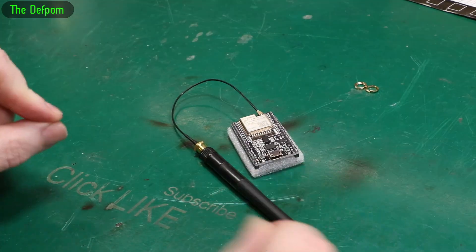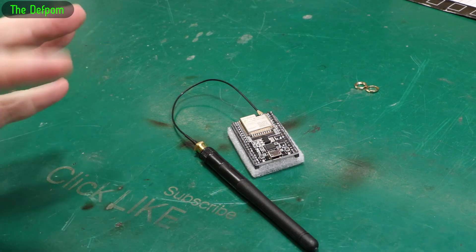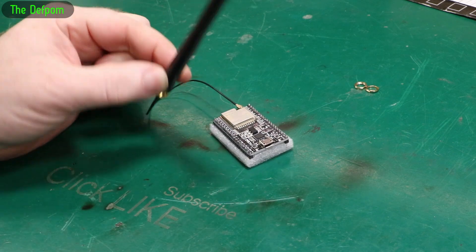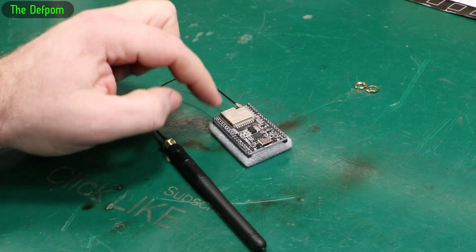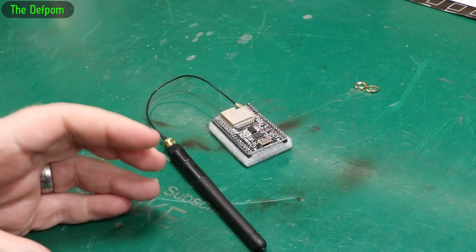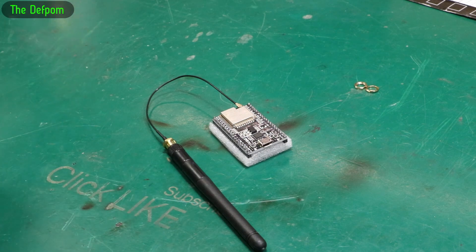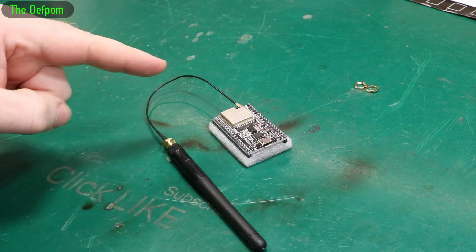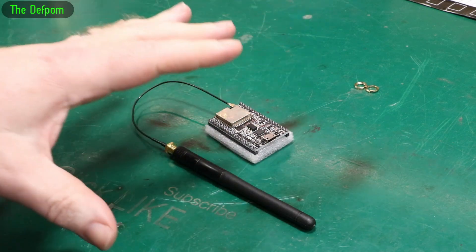Today we're going to build a mailbox monitoring system. I've already got one in place for over a year, but I want to upgrade it and put one in with a wireless antenna like this. The current one I have is an ESP32 module with a built-in antenna and it only just reaches the house. I've had to put in a second Wi-Fi network in a room closest to the mailbox just to get it to reach.